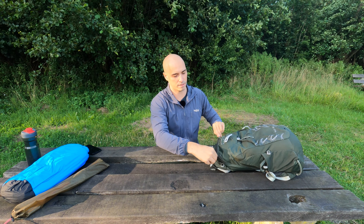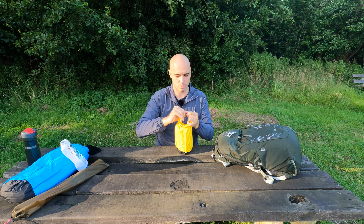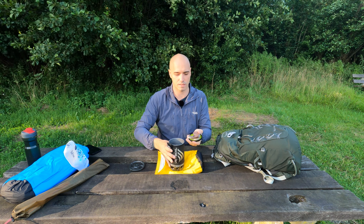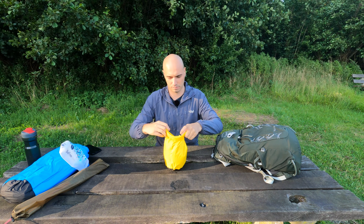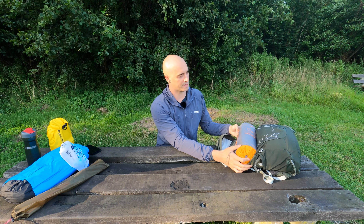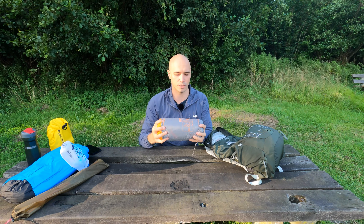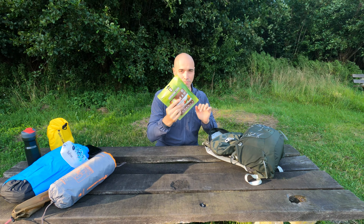Now let's look inside of the backpack. This is my water filter. In here, I stored the Jetboil, and inside the Jetboil I have my gas canister. There's some coffee in here and a foldable cup. This is my sleeping pad. It fits perfectly within the backpack — it's just as wide. No need to buy any special ultralight sleeping pad.